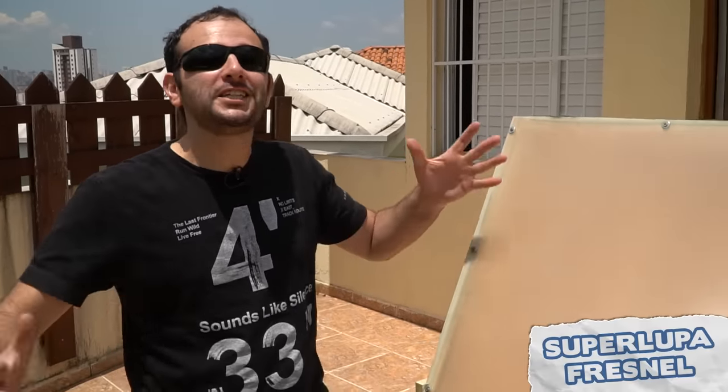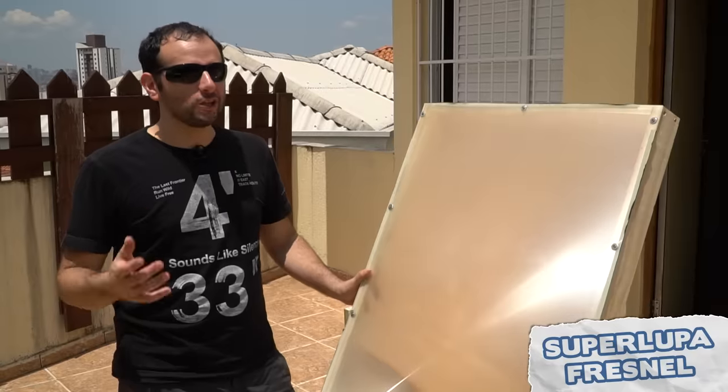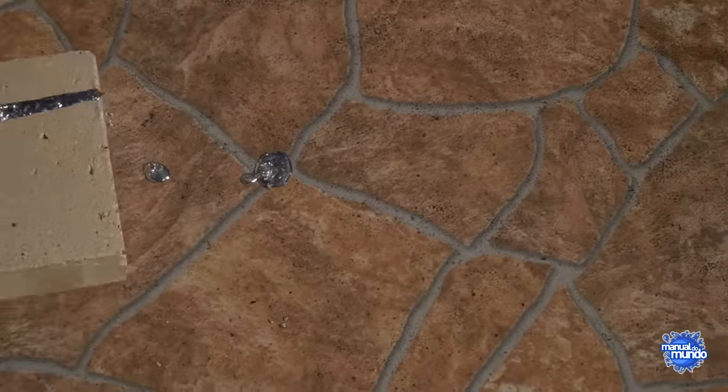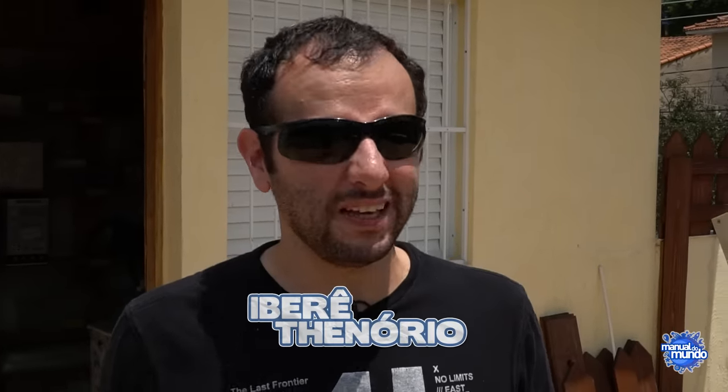On Super Tuesday today, we're going to make a giant magnifying glass — a huge Fresnel lens capable of reaching almost 700 degrees Celsius. This is an experience that is cool to see on video, but not to do at home, and the material we're going to use is not at all easy to find.